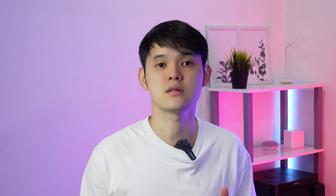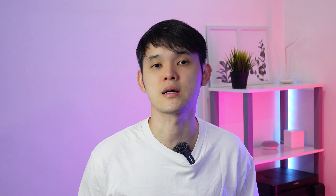With the smart plug, I don't need to bend down to reach the wall plug switch. Next is the RGB light behind my desk. This USB RGB strip is smart Wi-Fi connected, and I can control any color output that I want with voice command.